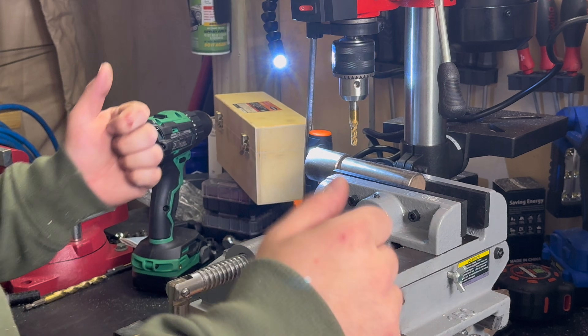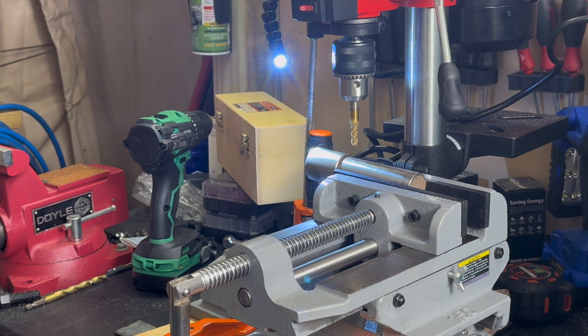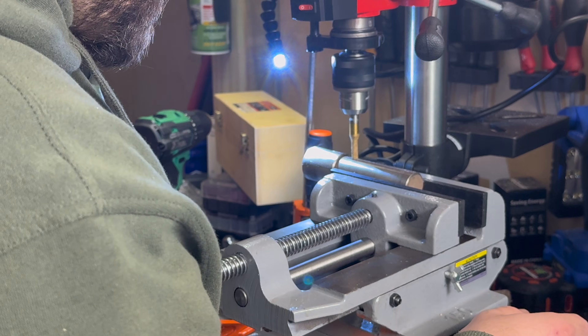Okay. Let's just see if that looks like it's cutting center. It looks pretty good. We got the little score mark on here, so it looks okay. Let's do this. Come on Harbor Freight, pull through for me.